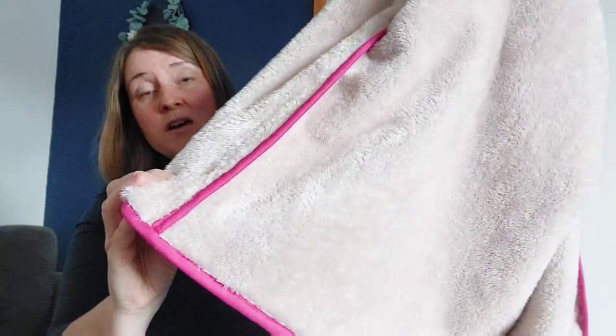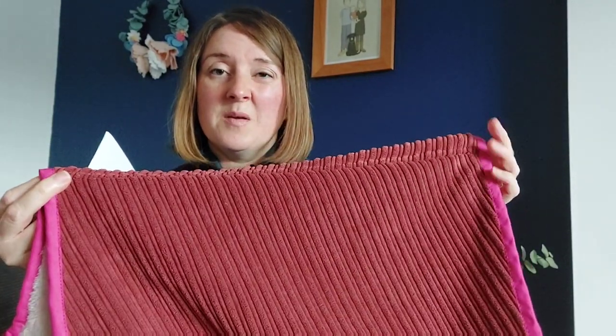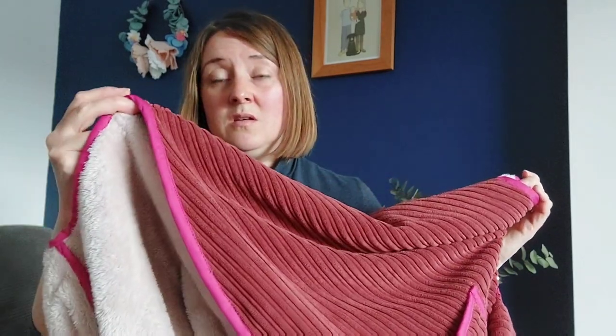I've bound all the seams on the inside as well. In the pattern she does mention binding the shoulder seam on the outside, but I didn't want to do that mainly because my fabric was so thick — if it wasn't I probably would have done it on the outside because I think it ties it all in nicely. Going over the bumps where seams meet was really thick and I had to use the hump jumper a couple of times to lift the back of the walking foot so it would go over the really thick parts. Sometimes I just turned the handle myself instead of using the foot, which made it a bit easier.